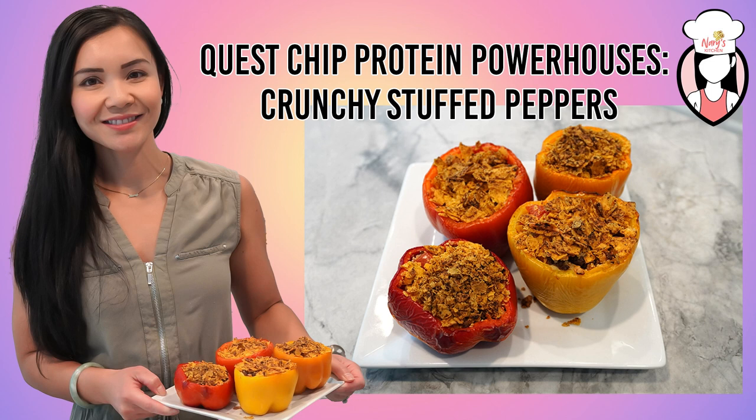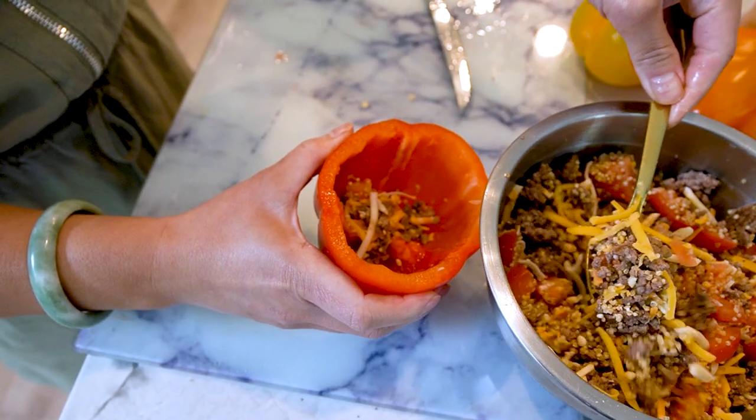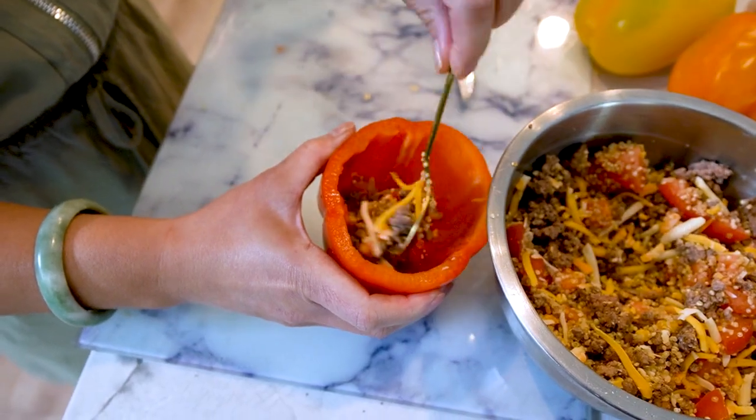Welcome back to Neri's Kitchen, the show where we whip up delicious and nutritious recipes. Today we have a special treat for you: Quest Chip Protein Powerhouses, which are crunchy stuffed peppers. These stuffed peppers are not only packed with flavor but also high in protein thanks to our secret ingredient, Quest Chips. So let's dive in.